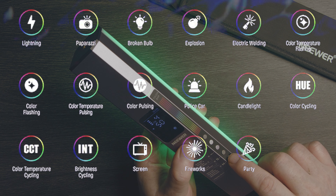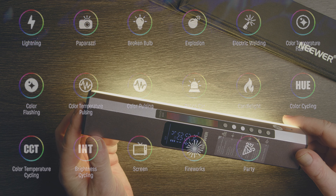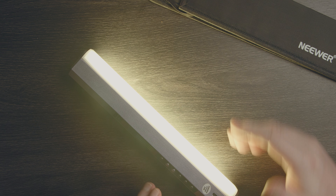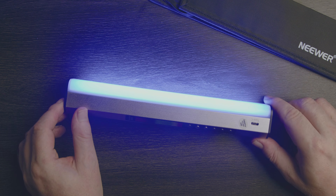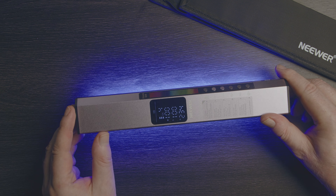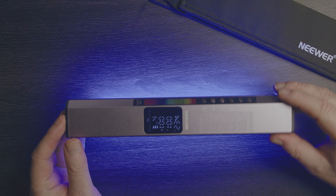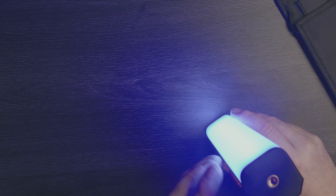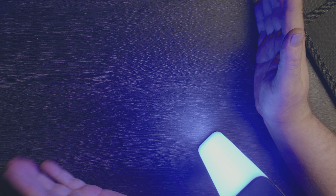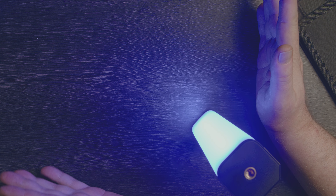I'm clicking it back into regular CCT mode - that's pretty much it for the device controls. It's very, very straightforward. The device itself is a decent size and quite solid, with magnets in the back so you can mount it to just about anything. The light spreads out fairly wide - it's not a 360-degree light, there's no light coming from the back, but it does have a fairly wide beam angle, which means not a lot of directional control by default.